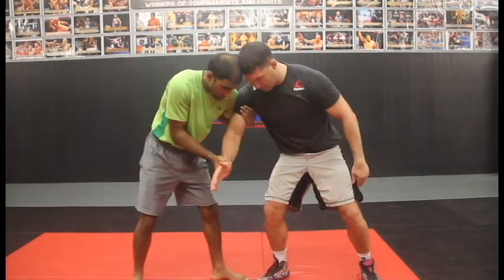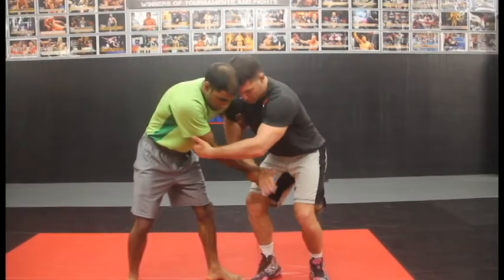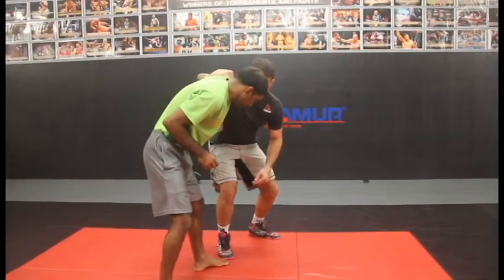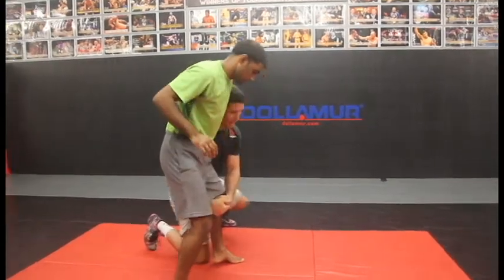The first technique: I grab at the elbow and I bring my wrist to my body. I'm going to grab at the elbow, turn my pinky down, and circle into an underhook. From here, off the underhook we've shown a lot of attacks — I like to do a simple knee pull and I'm in on the leg.